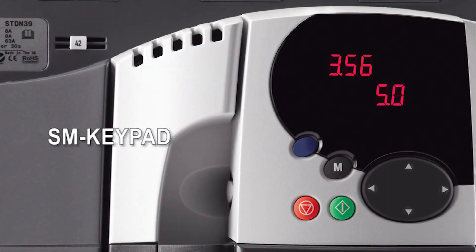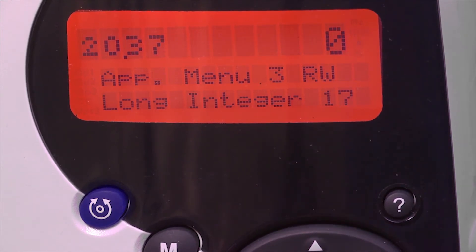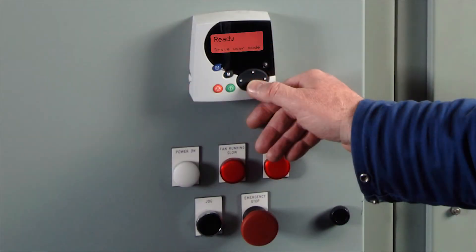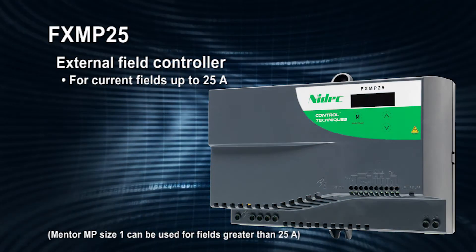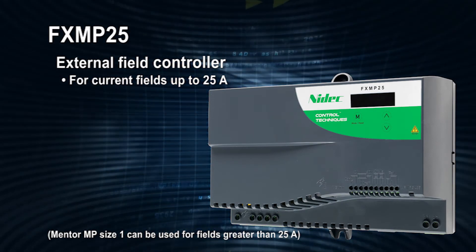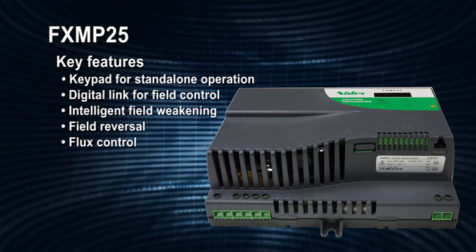Two keypad technologies are available for drive configuration and monitoring. The MP keypad is a multi-language LCD text display that can be customized for any application, includes parameter help, and can be drive- and remote-mounted. In addition to the standard internal field controller with intelligent field weakening, Control Techniques offers an optional FX MP25 external field controller for field currents up to 25 amps, including the ability to run in stand-alone mode.